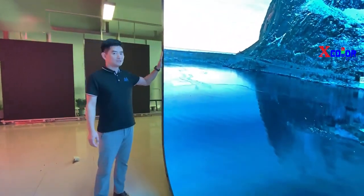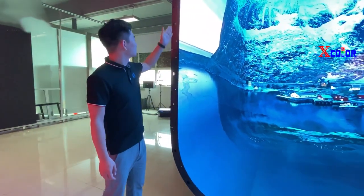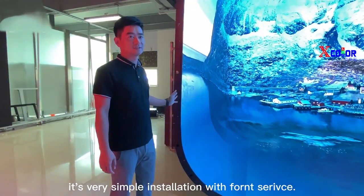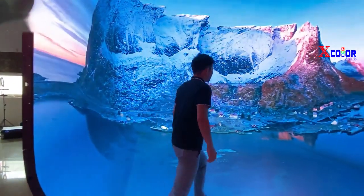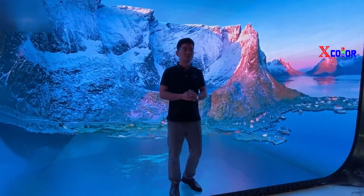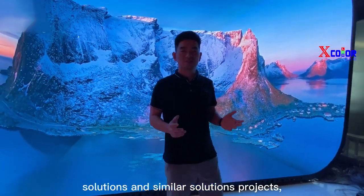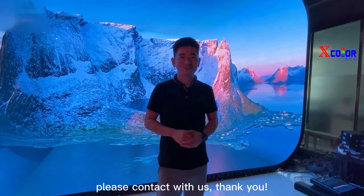And then you can see here, it's very cool. It's very simple installation with the drum surface. And then we can change any background if you like. So if you have any solutions and similar solutions for projects, please contact with us. Thank you.